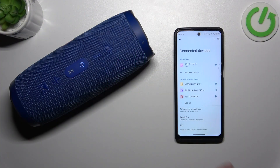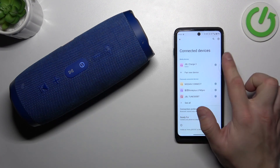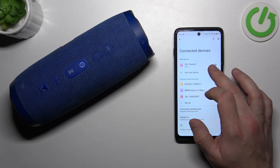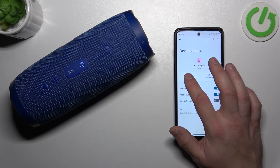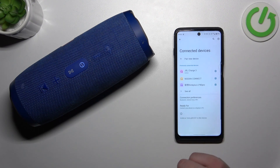In the beginning on your Android smartphone go to Bluetooth settings and now select JBL Charge 3. Now you can select disconnect or forget. Confirm and it's done.